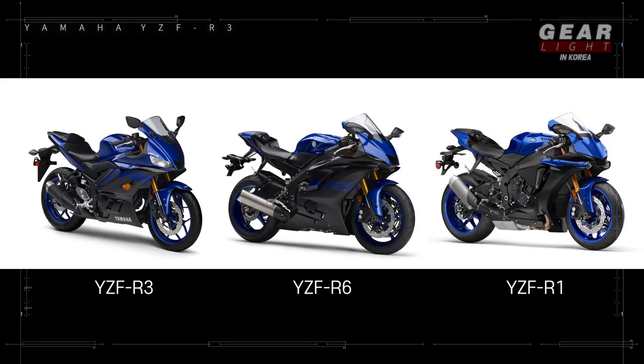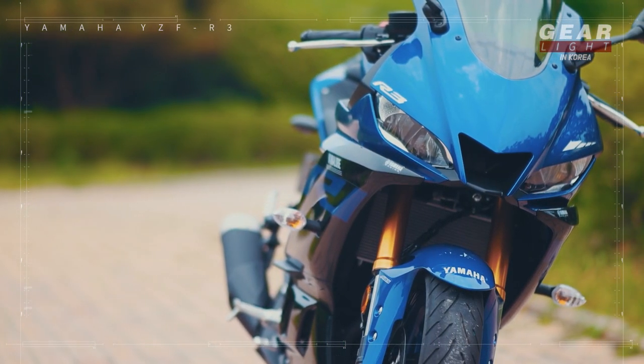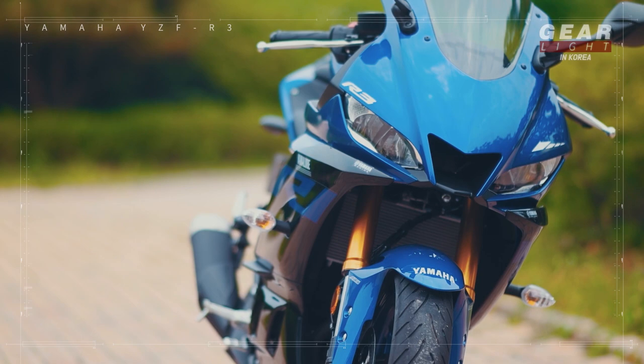I'll post a video comparing the old and new. I think Yamaha wanted to match the designs, and this time it's more aerodynamic, enhancing acceleration speed.